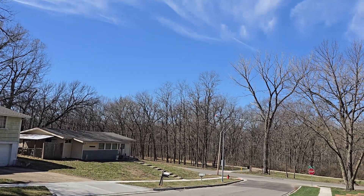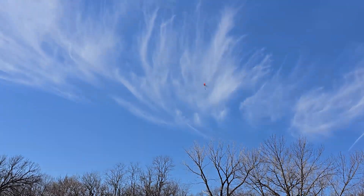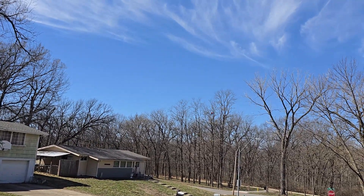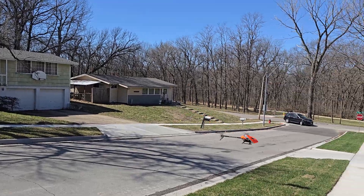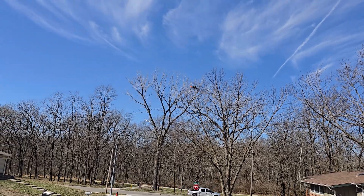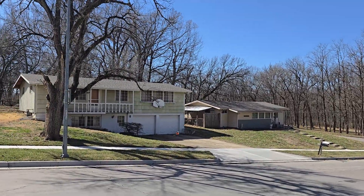It's way too windy for this. Oh my god. Jeez.